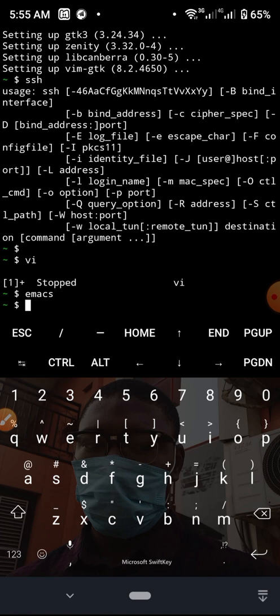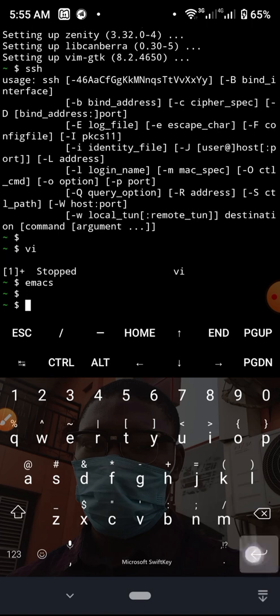So this is how you can install different packages on your Termux terminal on your mobile phone. If you've done what I just showed in this video, you are good to go to proceed with every other project — working with Emacs, working with Vim, and so many other things.